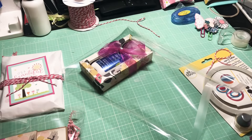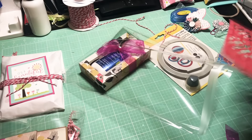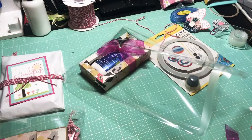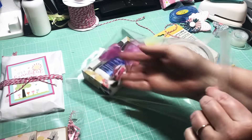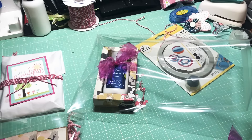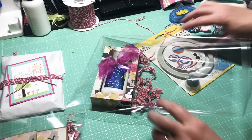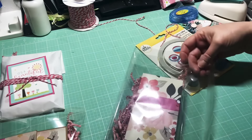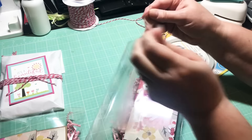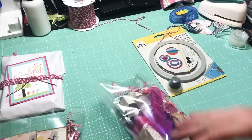Here I go again with my confetti punch — put a little confetti in here. I got all my scraps all situated last night, which was a great feeling. A couple of little things with some shred in it. When you package your stuff like this, it kind of lets your partner know that you really took the time and cared about them.